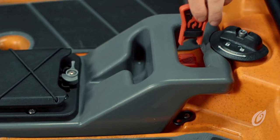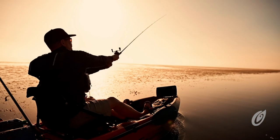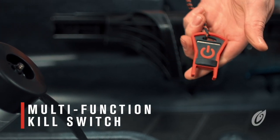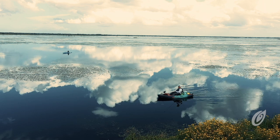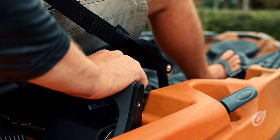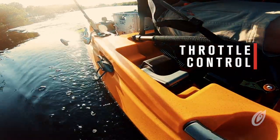The kill switch connects via magnet through the base of the motor console on one end and to the angler on the other end. The kill switch connector also serves as a prop wrench with a spare prop pin included. We wanted this kayak to be simple and easy for nearly anyone, so we designed a new throttle-style thrust control lever for simple forward and reverse speed control.